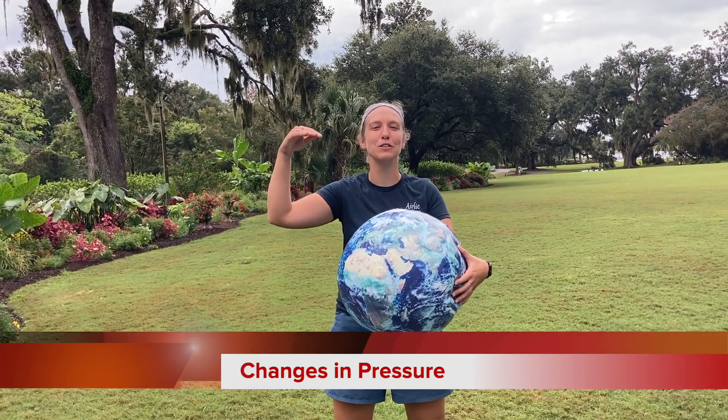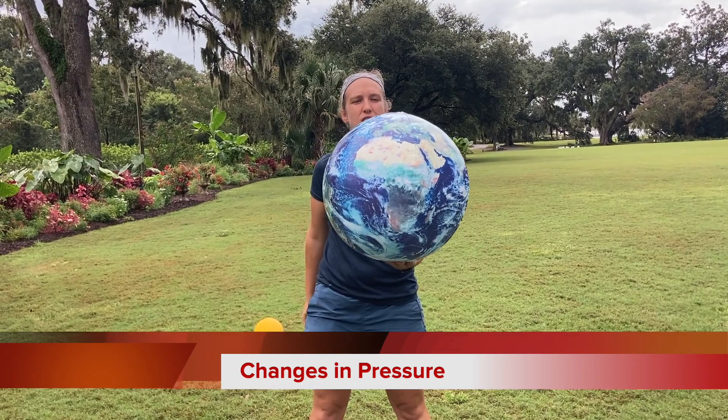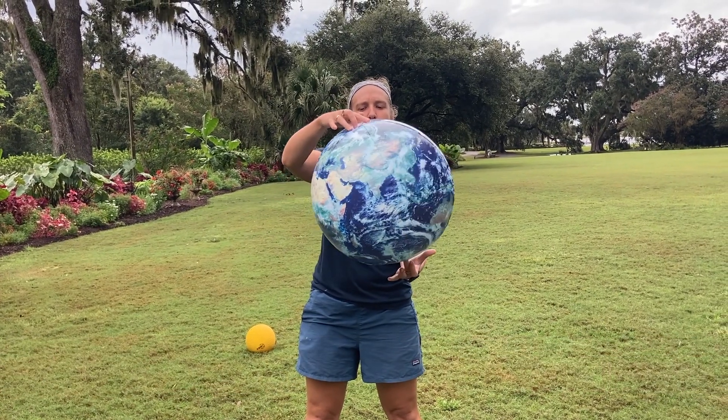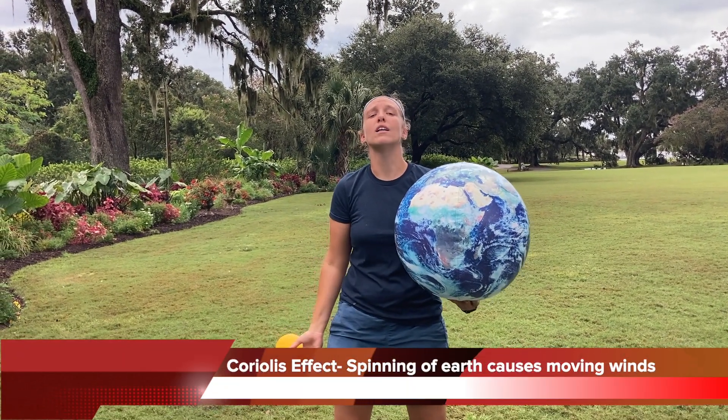With pressure, our hot air rises. Wind moves from high pressure to low pressure. And our earth doesn't just sit still — our earth spins. And that is causing our wind to move.